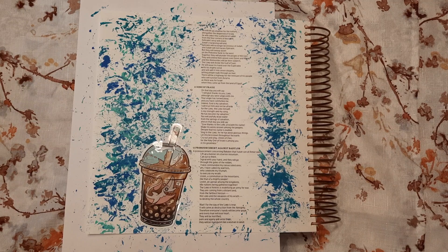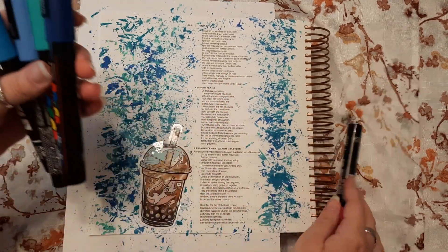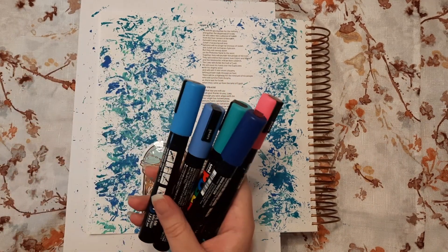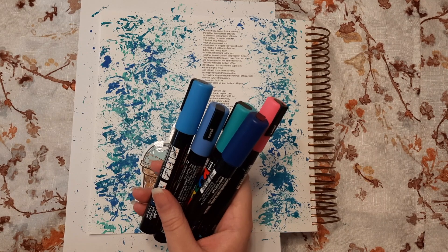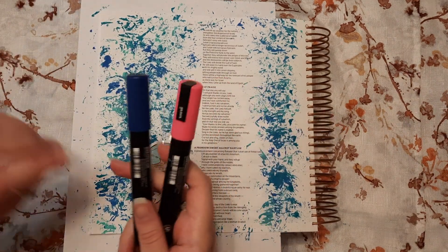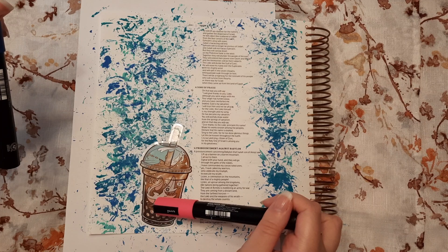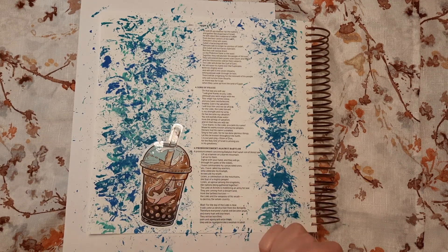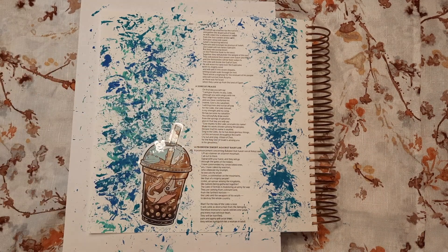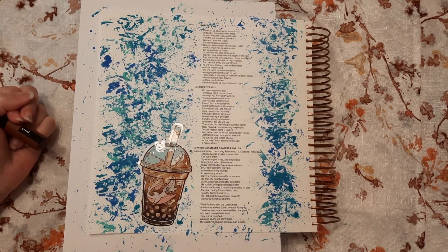I have a couple of pastel Posca pens in different colors. The pink one is really calling out to me because it's fun, but the pink might actually be best since the other colors are probably going to blend in too much with the background - I'm worried you won't be able to see the letters. So either the very dark blue or the pink. Or maybe brown to match the background of the boba sticker - I did end up finding a brown Posca pen, so I'm going to go ahead and use that, even though it's a bit of a strange color choice.